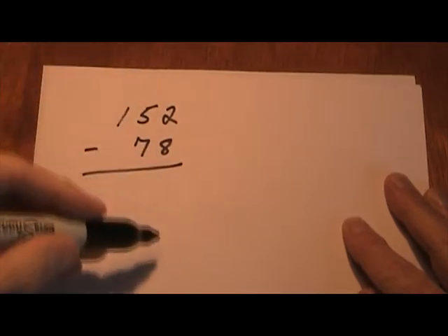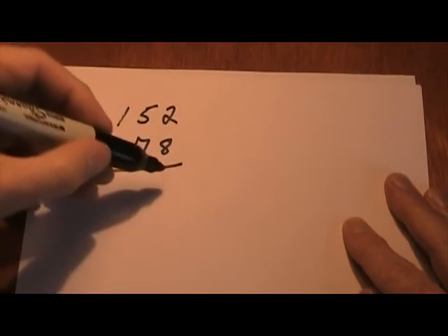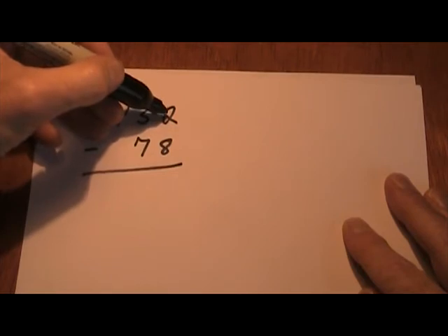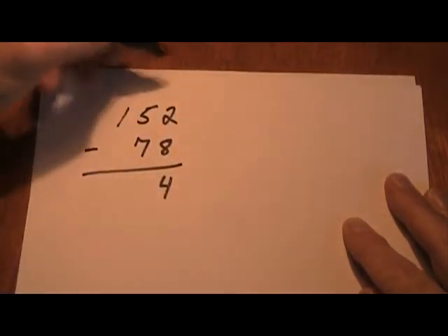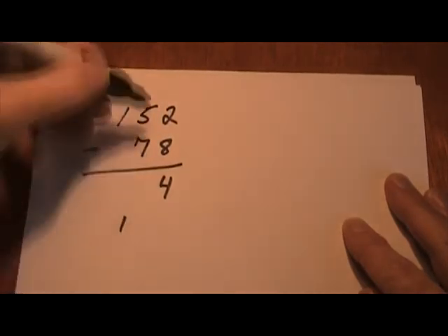What I'm going to do is work in reverse. I'm going to go up this way and ask myself the question each time: what plus 8 equals — since 2 is smaller, I'm going to say 12. What plus 8 equals 12? 4 plus 8 equals 12. And since that was a 12, I'm going to put a little 1 down here in my next column.